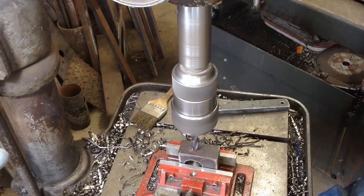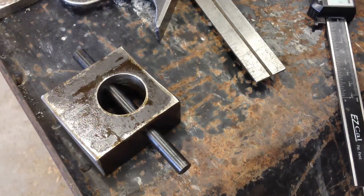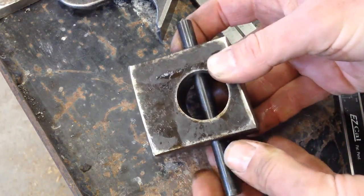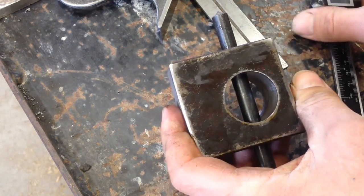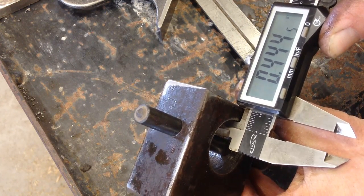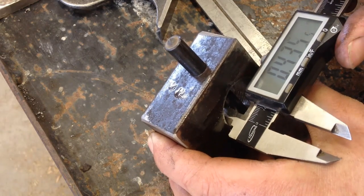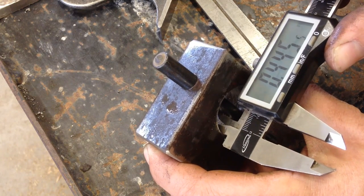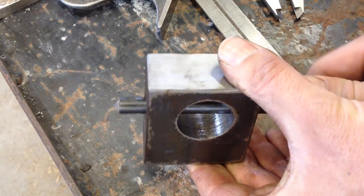Now it's time to drill the cross hole in the bushing — or block, whatever you want to call it. When I'm done drilling that, something I really like doing is taking a transfer punch of the size that I drilled the hole through — it matches the drill bit size — stick it in there, and I can double check myself real easy this way. We're somewhere around 444 and a half, so 444.5. Almost 445 thousandths. And on this side, 445 and a half. I'm so happy with that — I'm going to call that dead on center.